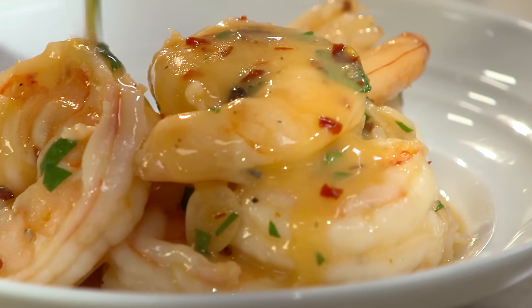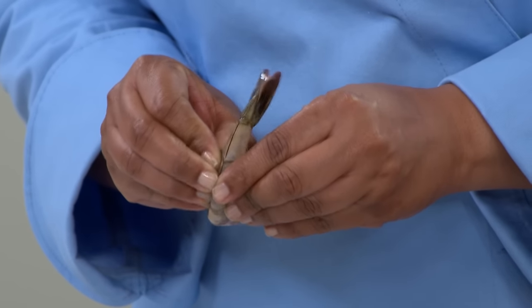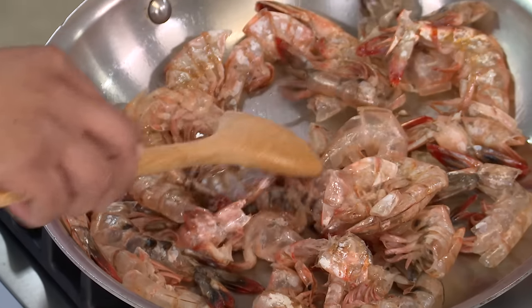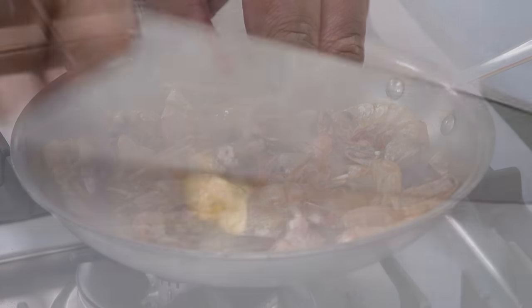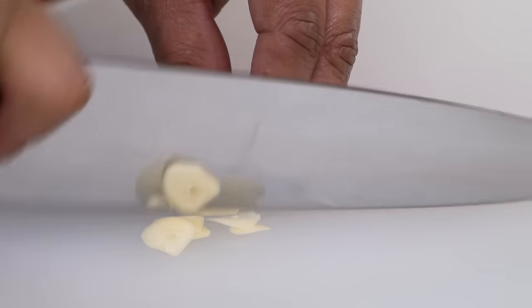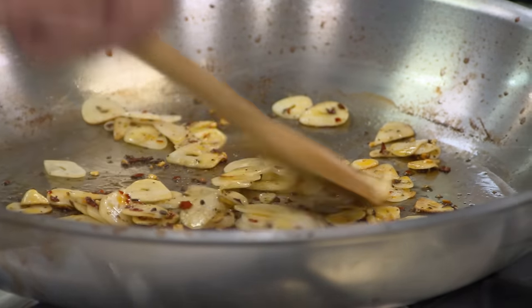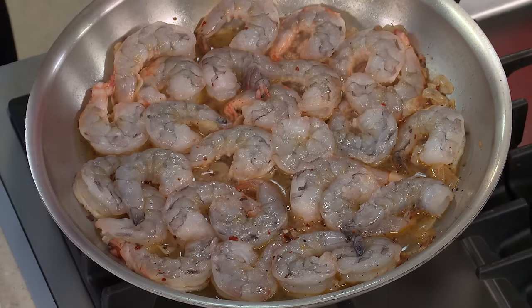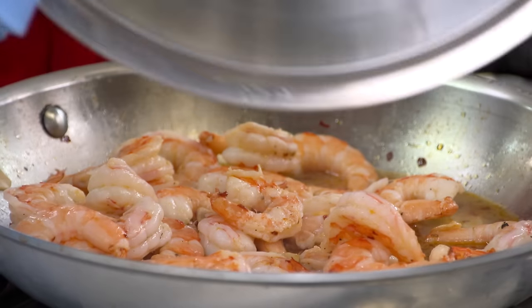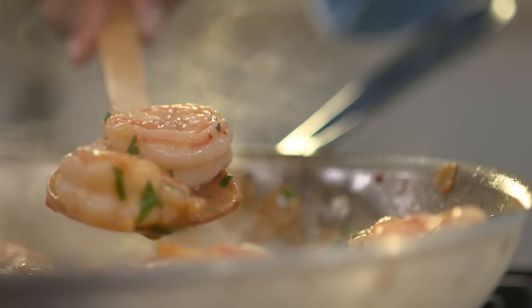For the ultimate shrimp scampi, we used one and a half pounds of untreated jumbo shrimp — and we didn't sauté them. Instead, we sautéed their shells before making a quick five-minute shrimp broth. To bring that harsh garlic flavor under control, we sliced, not minced the cloves, and sautéed them along with a few other aromatics before building the sauce. Finally, we poached the shrimp right in the sauce so that they cooked through evenly and took on a tender, supple texture. From the test kitchen to your kitchen — the ultimate recipe for shrimp scampi.